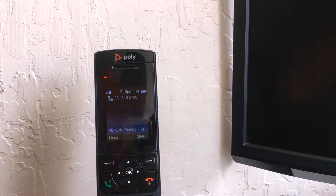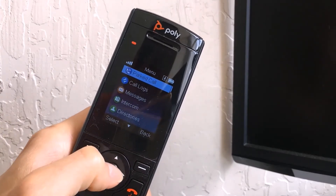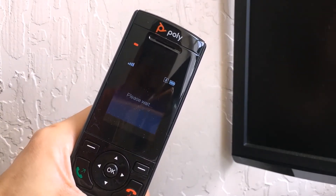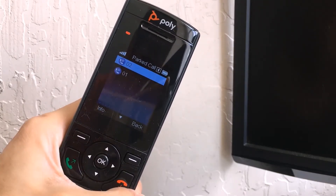The first method is to use the Resume Call method from viewing the status of your parked call. Press the Menu button, then select the Parked Call option, then choose the parked call you would like to answer by finding out more information about it with the Info button.